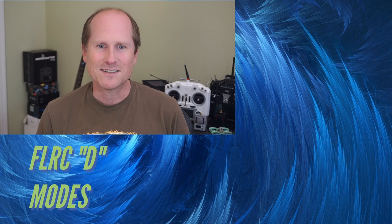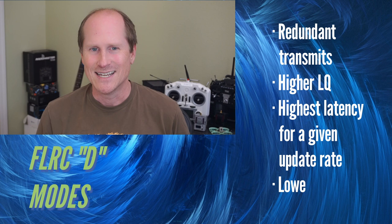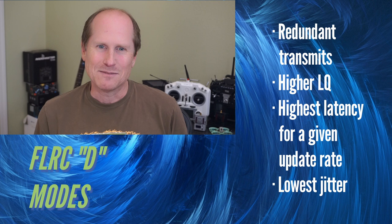The next class of modes start with D, are still FLRC, but use multiple transmits per cycle to provide redundancy. The D is short for DVDA, or Deja Vu Diversity. The idea with these modes is to use multiple transmits to significantly increase link quality in a noisy environment — it is a night and day difference in LQ at a multi-transmit environment such as a race event.